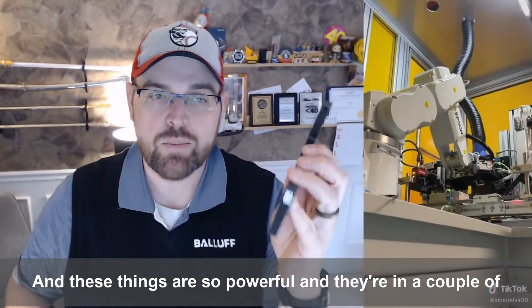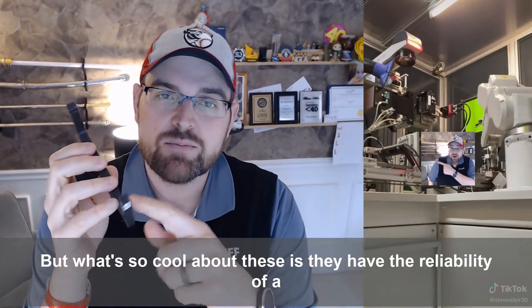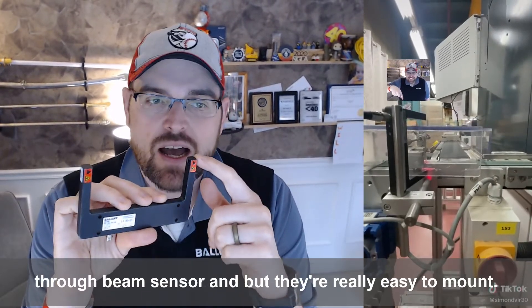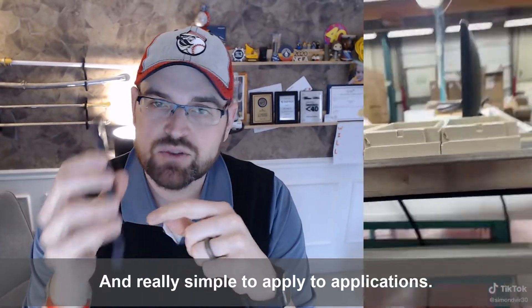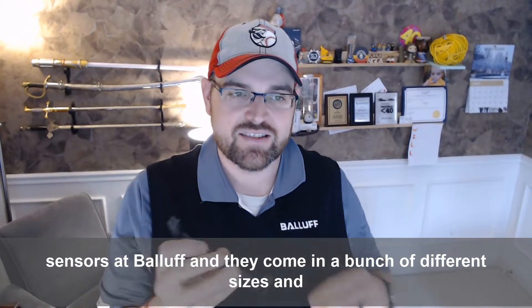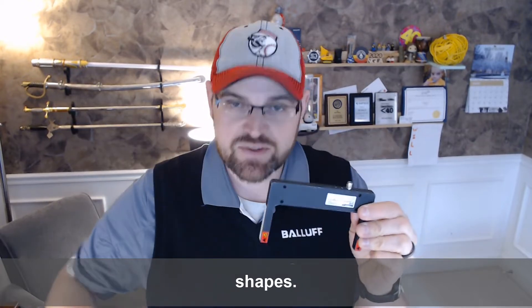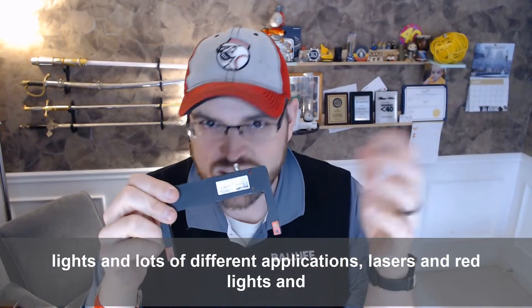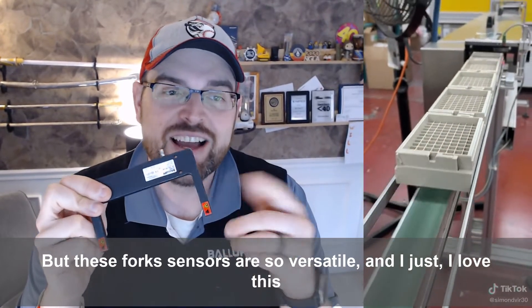These things are so powerful, and they're used in a couple of applications throughout the video. What's so cool about them is they have the reliability of a through beam sensor, but they're really easy to mount and simple to apply. This is one of our best-selling photoelectric sensors at Balluff, and they come in a bunch of different sizes and shapes — forks, L shapes, different light types including lasers and red lights.